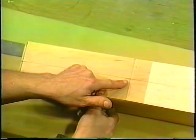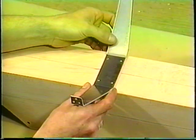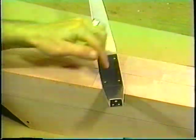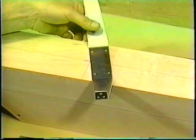I measured from the firewall back to a point — this is the point exactly where our landing gear needs to go. Our landing gear will go on just like that. Notice the landing gear is straight across the front and beveled in the back. You always put the bevel of the landing gear on the backside, which puts most of the weight towards the front and keeps our weight forward.